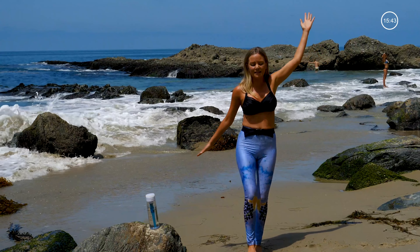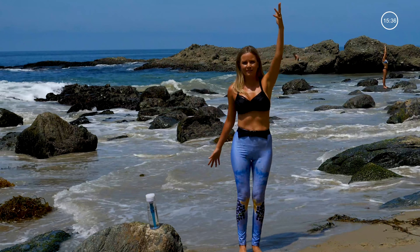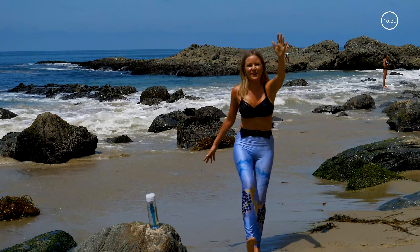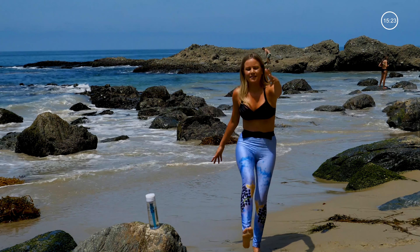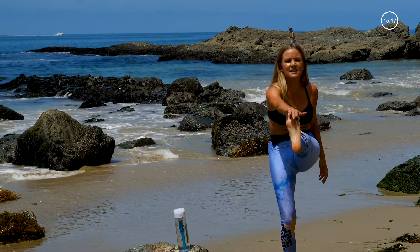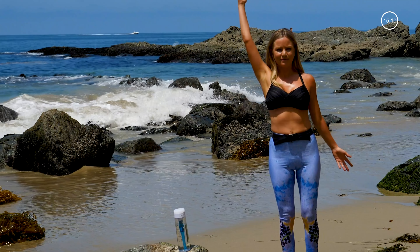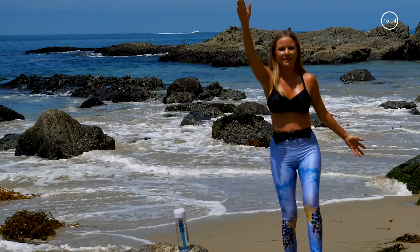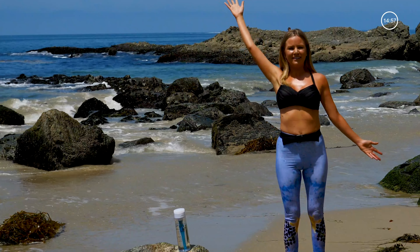Right foot's going to kick out, left hand coming to tap the right foot, bringing it back down. Feels so nice when the water comes to lap my feet. Switching sides — right hand up, kicking the left toes up to meet the hands and back down. A nice slow movement where we're pulling in with our abs.